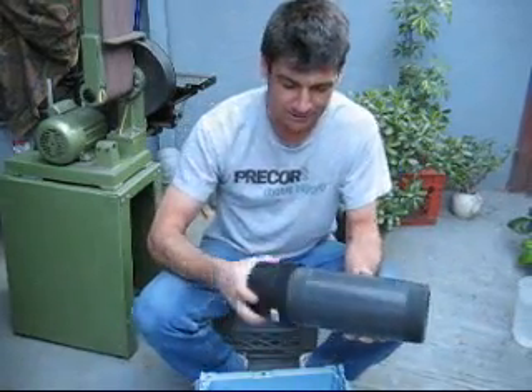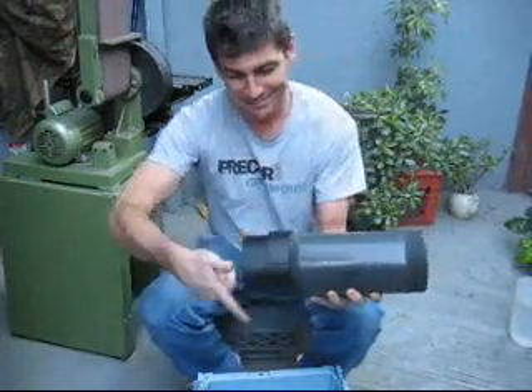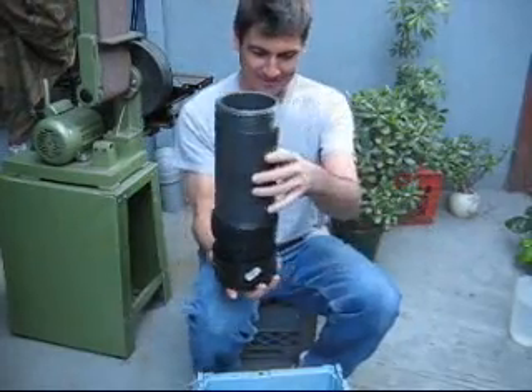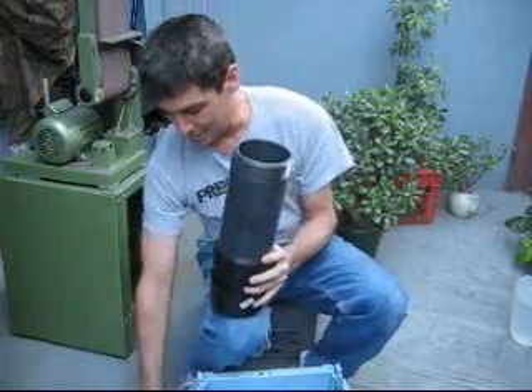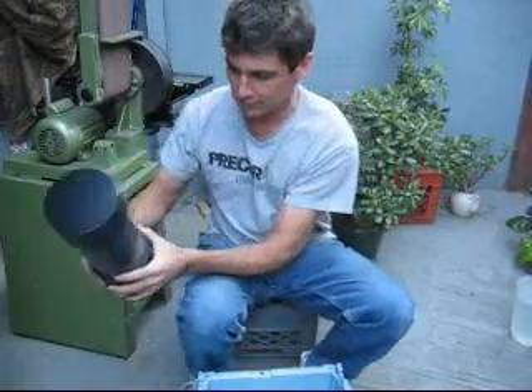We bought this little cheapy piece to go on our expensive piece that that place sent us. That thing will go on there, this thing will go on there. And we got our end cap.